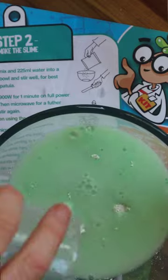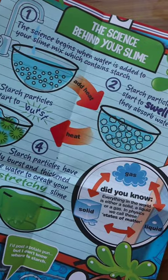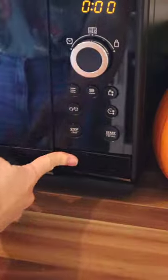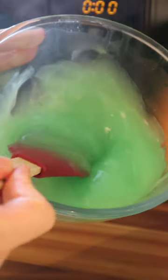Whilst these are cooking, let's make the slime. The science begins when water is added to the slime mix, which contains starch. When you add heat, those starch particles start to swell as they absorb water. A bit more heat and eventually those particles will start to burst and they'll thicken the water to create a stretchy slime.